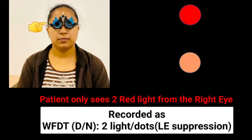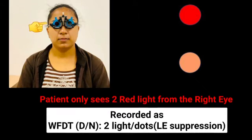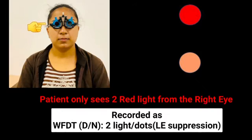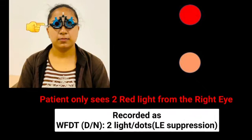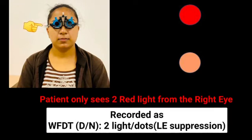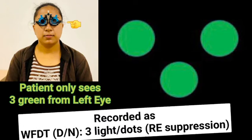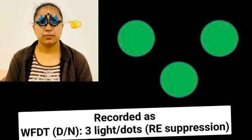Whenever there is suppression of an eye, the patient will see only from one eye. When the patient sees only two red lights with their right eye, it is recorded as Worth 4-Dot test two dots with left eye suppression. Please specify the test distance, as it can be tested for distance as well as near. Similarly, when the patient sees only green light from the left eye, it indicates right eye suppression, recorded as three dots with right eye suppression.